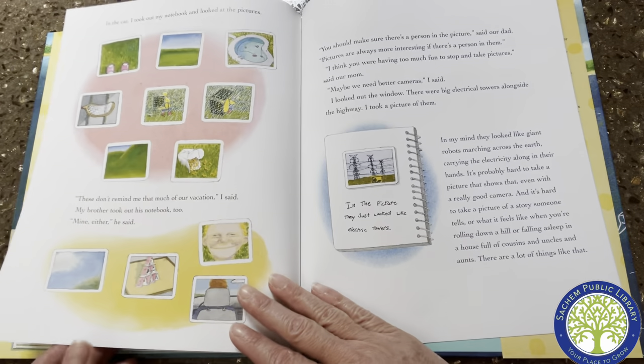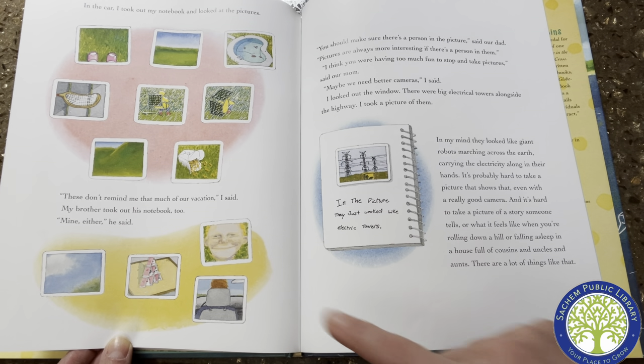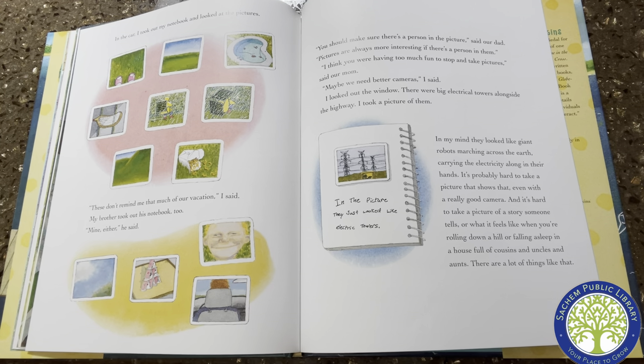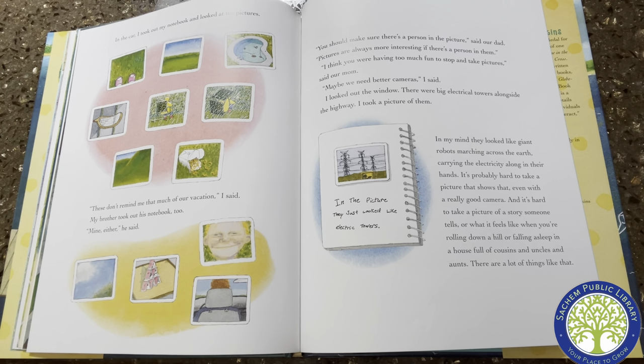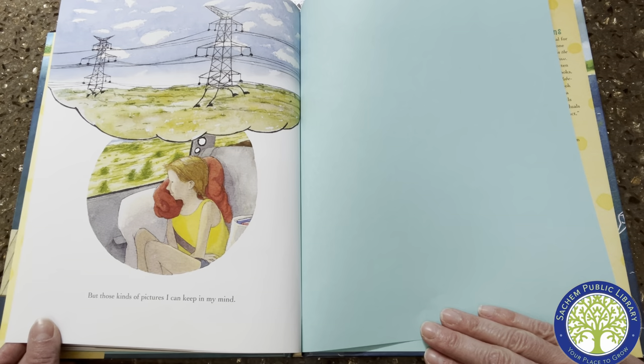Then we had to leave too. In the car I took out my notebook and looked at the pictures. "These don't remind me that much of our vacation," I said. My brother took out his notebook too. "Mine either," he said. "You should make sure there's a person in the picture," said our dad. "Pictures are always more interesting if there's a person in them." "I think you were having too much fun to stop and take pictures," said our mom. "Maybe we need better cameras," I said. I looked out the window. There were big electrical towers alongside the highway — I took a picture of them. In the picture they just looked like electrical towers, but in my mind they looked like giant robots marching across the earth. It's probably hard to take a picture that shows that, even with a really good camera. And it's hard to take a picture of a story someone tells, or what it feels like when you're rolling down a hill or falling asleep in a house full of cousins and uncles and aunts. There are a lot of things like that. But those kind of pictures I can keep in my mind.